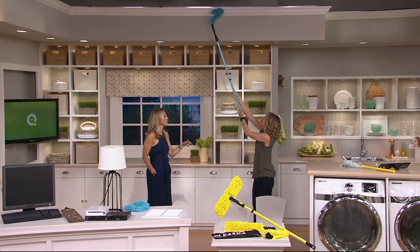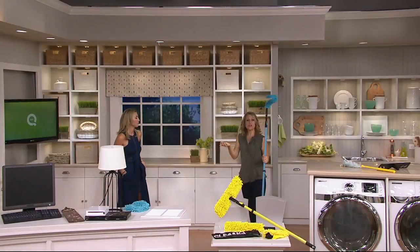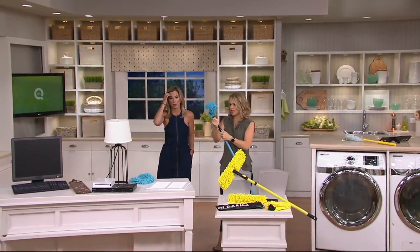Do you throw it in the dryer too, or do you let it air dry? You can throw it in the dryer — just no fabric softener. That's the only trick.